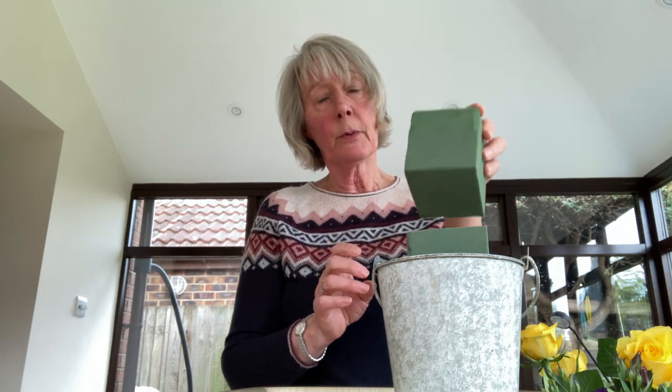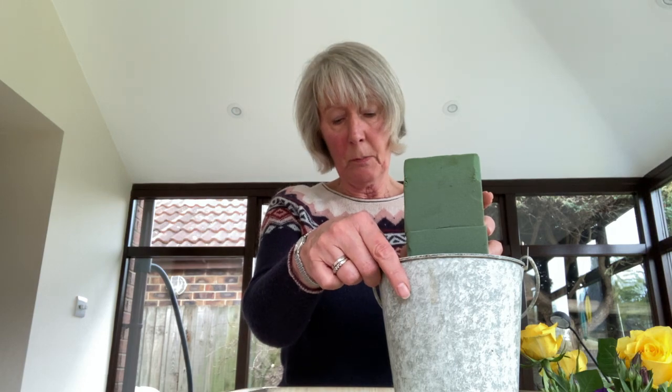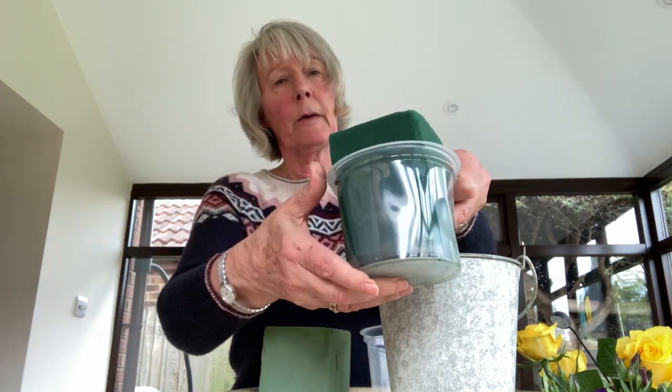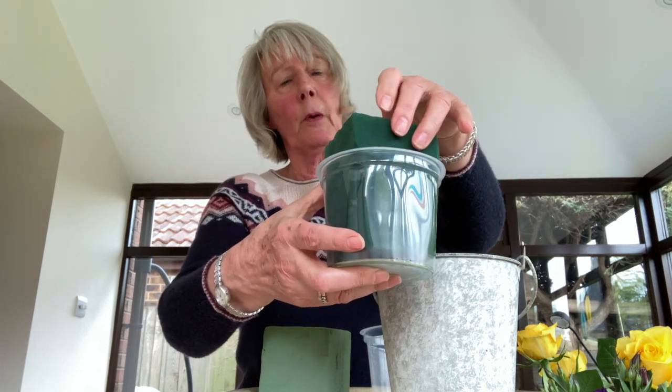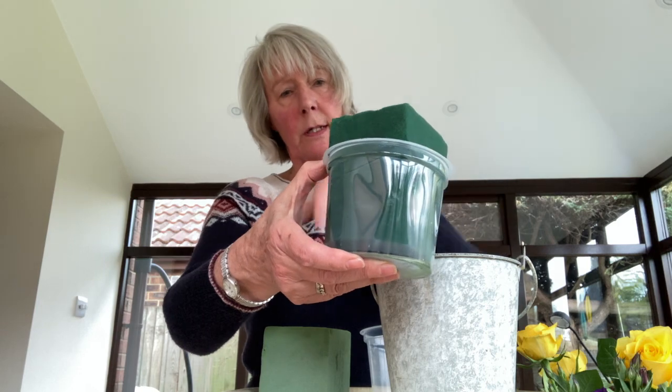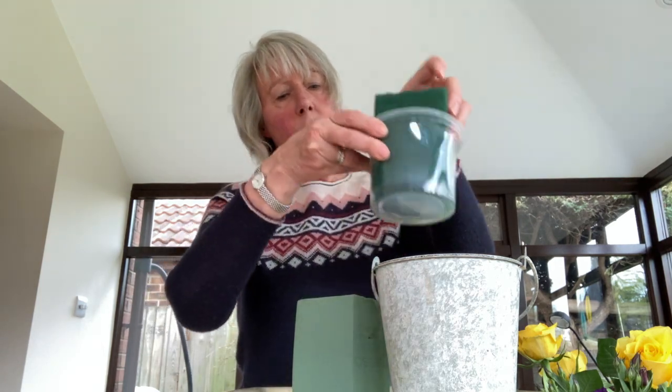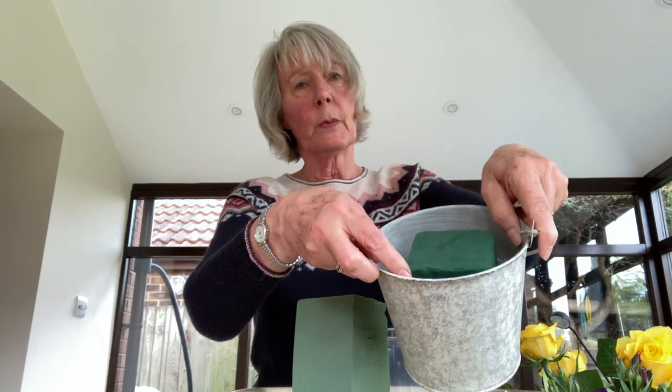I would normally in the olden days have cut and used two thirds of a block because I want it just sitting a little bit above the rim of the pot. But now I can economise and help the environment by taking this third of a block and placing that into - this is my Blue Peter moment - a large yogurt pot that I've removed the label from. I've put the third of a block of foam in there, soaked it and trimmed the edges down, chamfering off the edges so that it fits down into your pot quite snugly and won't move.